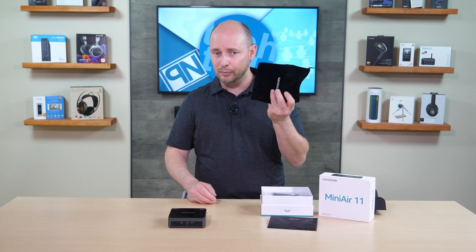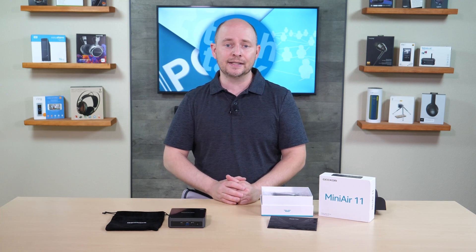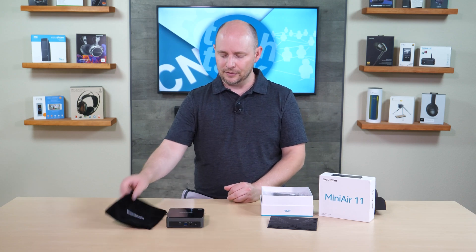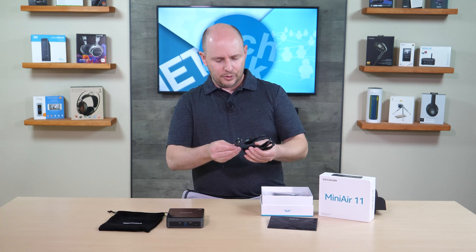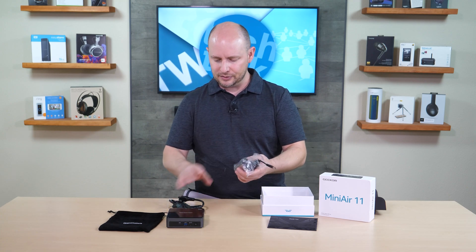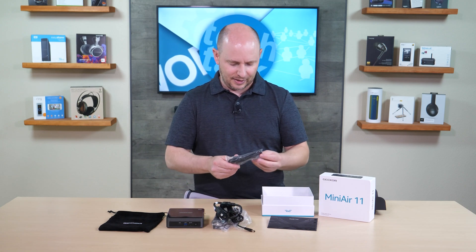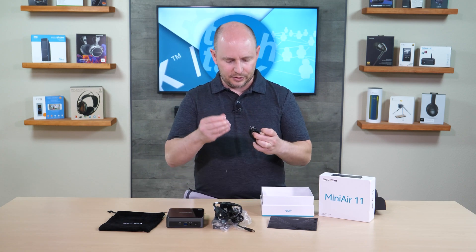It doesn't have a battery — it needs to be plugged into the wall to operate. However, there is a sense of mobility for commercial purposes like digital signage and demos, since you'll need to pack it up and move it at the end of an event. The bag helps protect it. There's also a two-part AC power adapter.